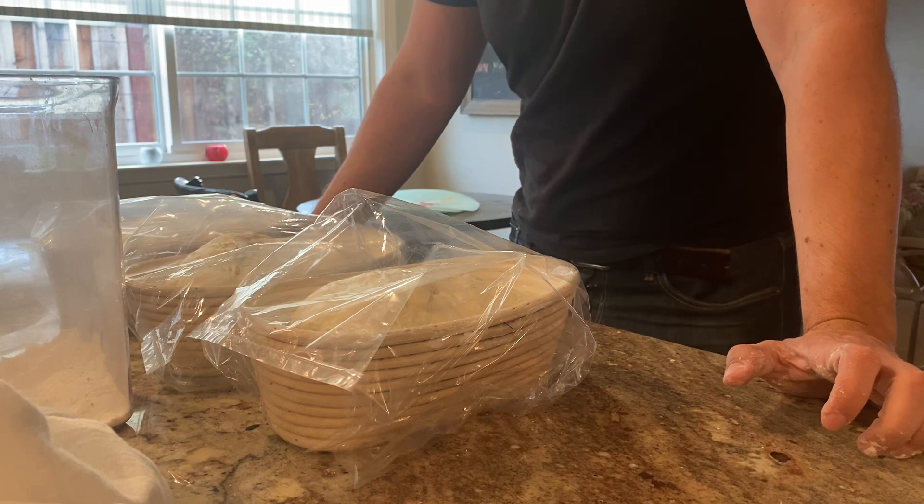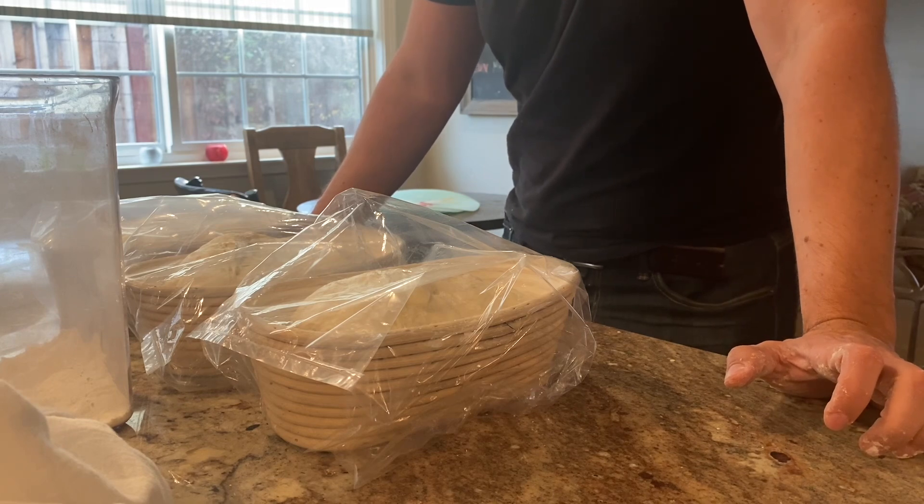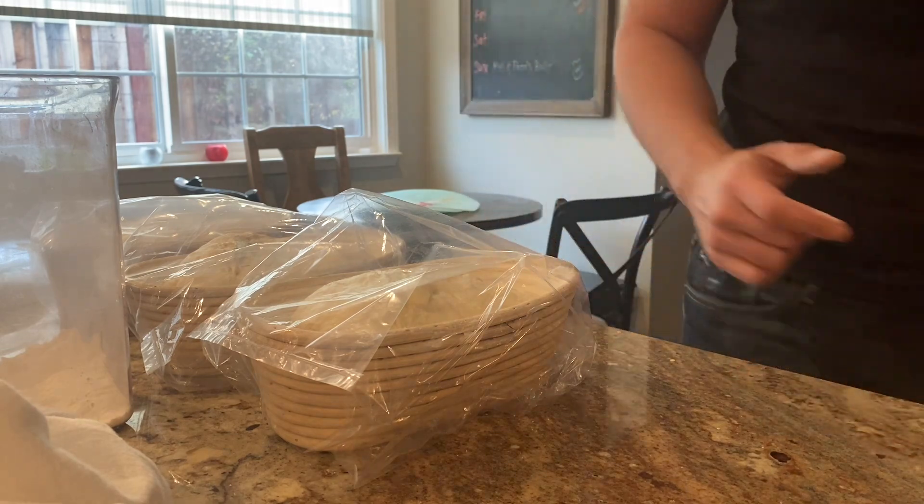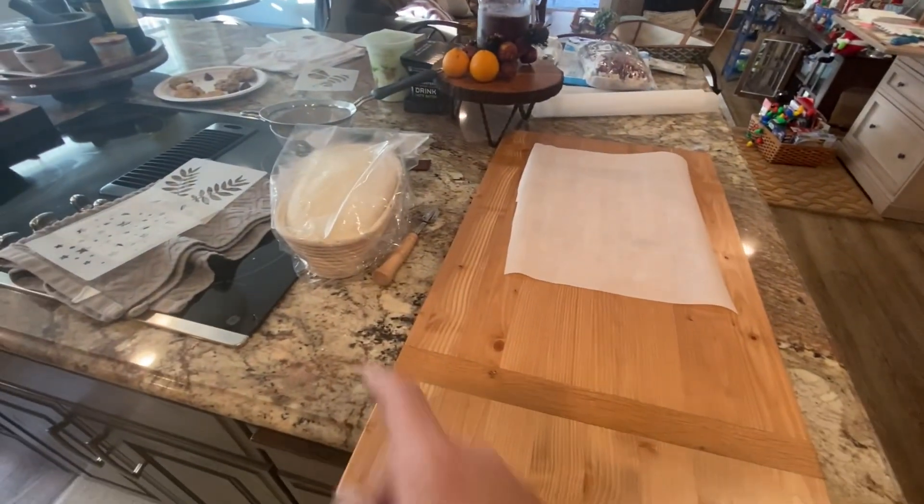They're going to be in the fridge for a good 15 hours and they'll puff up maybe 30, 40, even 50 percent more in volume. Then we're going to cook them — we'll get to that tomorrow.